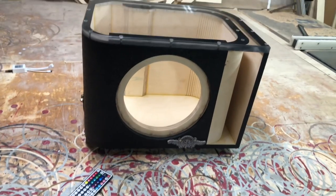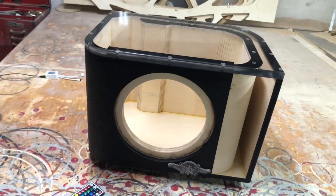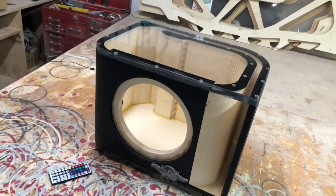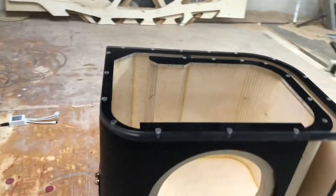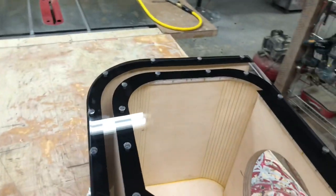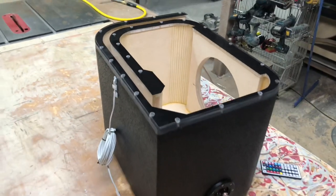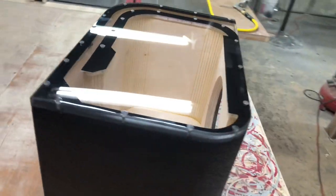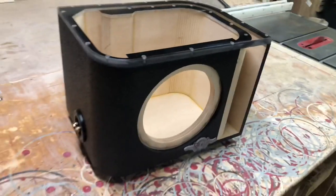If you guys want to order one of these enclosures, you can go check out my website. This is going to be a custom enclosure — definitely one of the longer wait time enclosures. But as you see, this thing looks awesome, and you can get a little art piece in your trunk that is functional. It'll make music. It is art. It is an instrument.